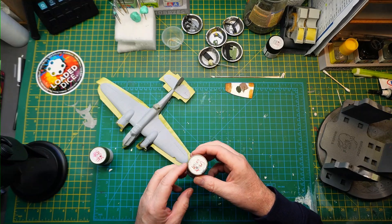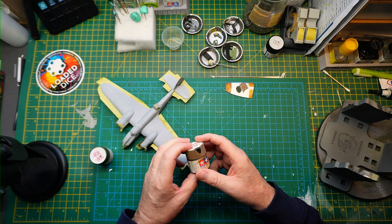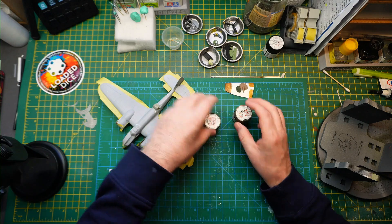Then I've got masks from Top Notch — I think they were about six quid — and I'll put those on, and then apply the XF58 green over the top. Hopefully that should come out well. So there you are guys, just a very brief one today for Part 3 of the update. Thanks for watching, I'll see you again. Take care, bye!